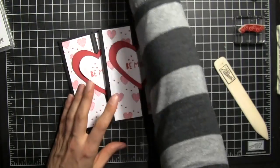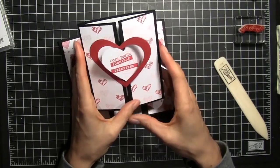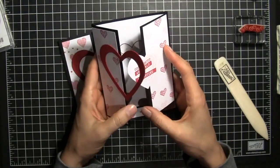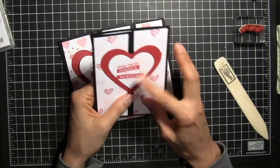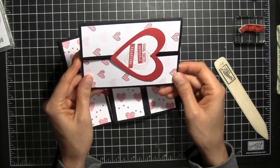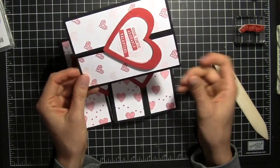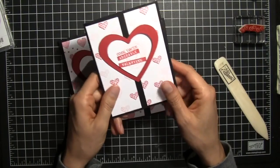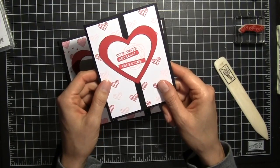Here's the original card, and here's the card again using the Snuggles and Smooches stamp set — so you can change up the stamp set. You can change up the heart and use one of the other framelits. You could even do it horizontally. So there are a lot of possibilities with gatefold cards. I hope you've enjoyed watching this tutorial — thanks for watching.